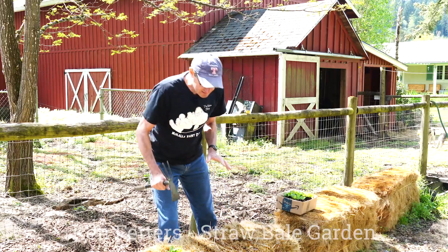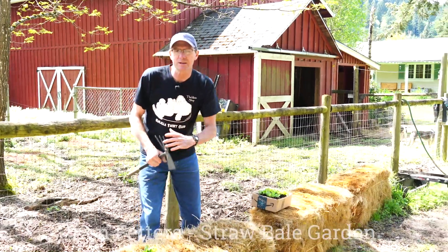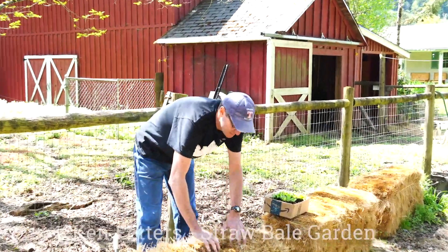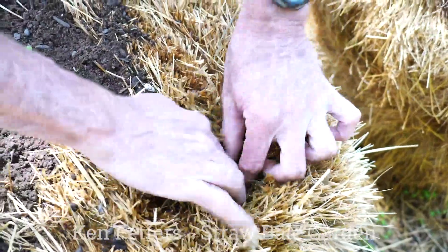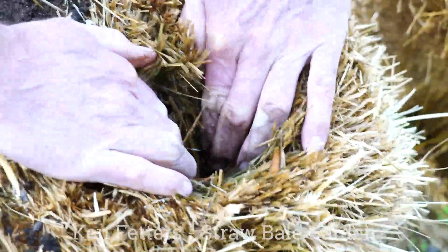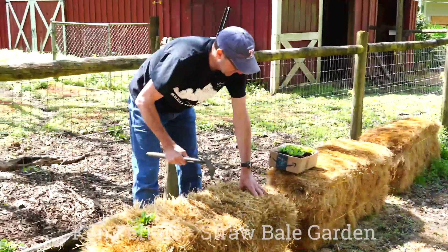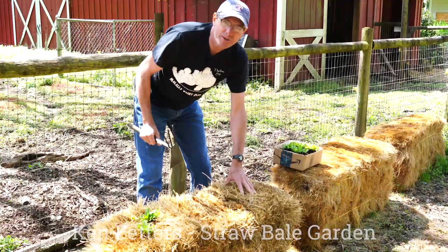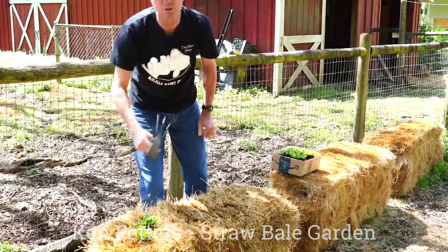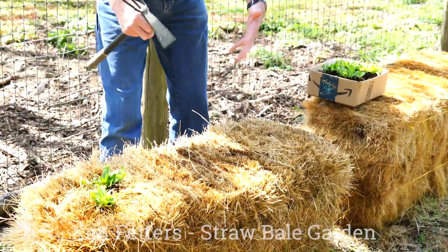If you've been fertilizing your straw bale and adding water, you should see some beginnings of decomposition. You can see here it's starting to get dark. There's some molds developing in between, which is going to help promote the decomposition, and it's really soft. We're going to keep the bale strings on for now because the tighter it is, the better the decomposition is going to be. It'll build up some heat in there.